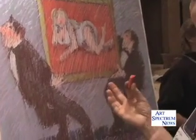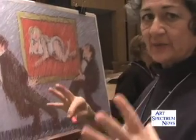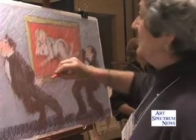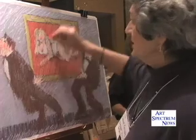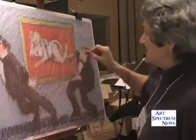One of the things that I do when I work is that I try to use every color that I add in different parts of the painting, and it gives the painting an overall color harmony. So I'm using this kind of orange in the background of the nude, but I also bring it into the men's faces.